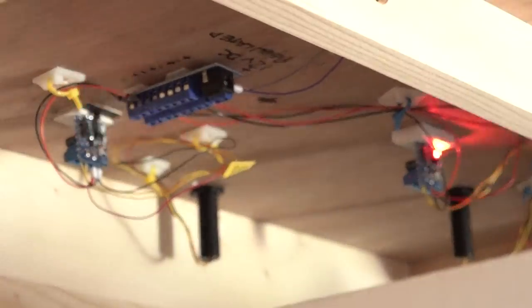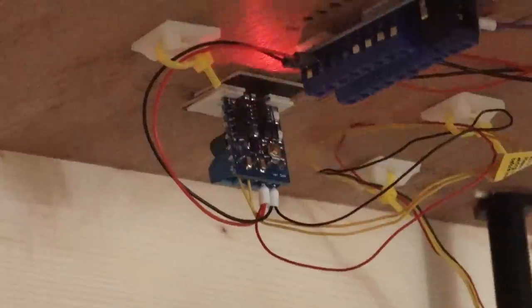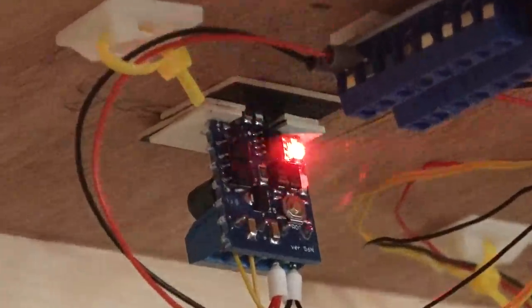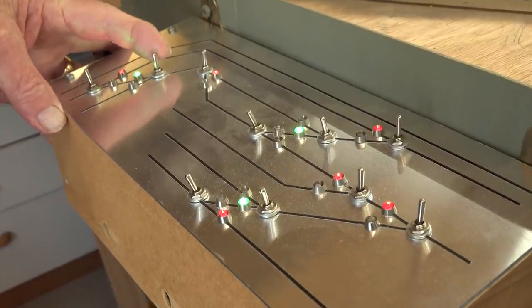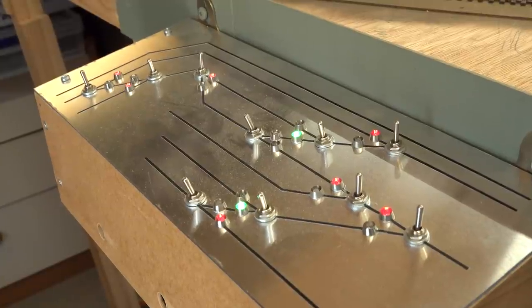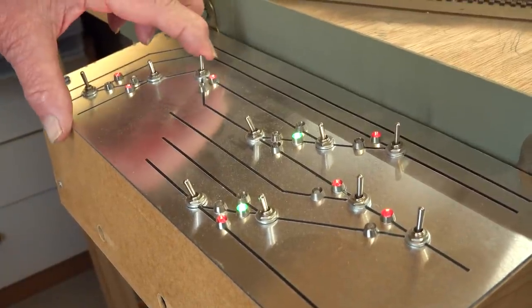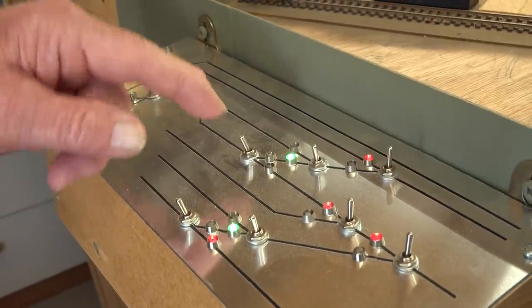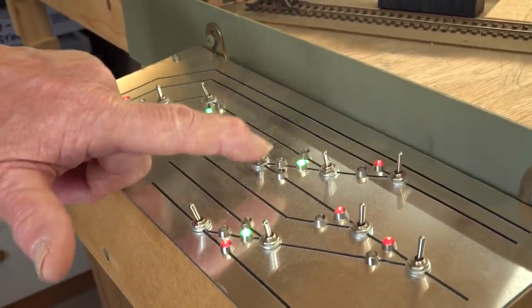Ian isn't all into electronics. It's a DCC layout, but he likes the tactile interaction with his railway — all his slow motion points are activated by switch. And why not? Because having DCC and train control, you can get all carried away with these things. Sometimes you just want to throw a switch.